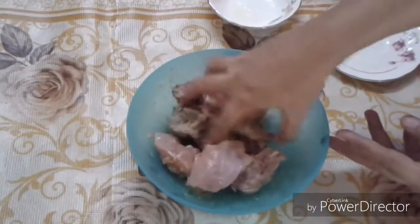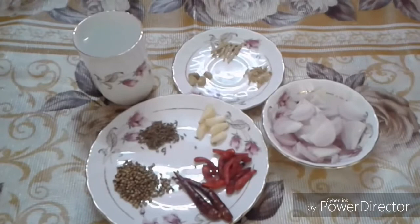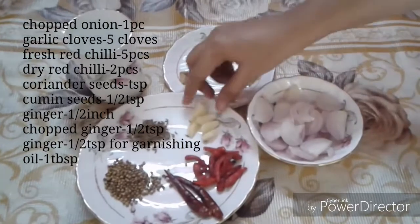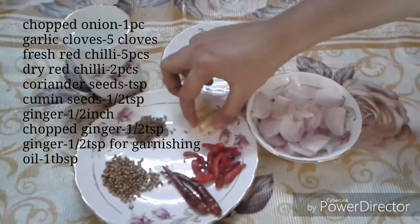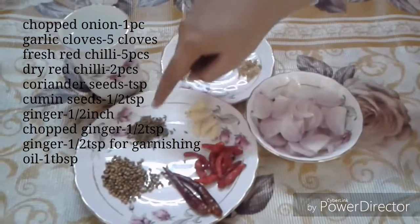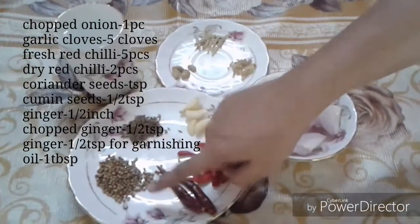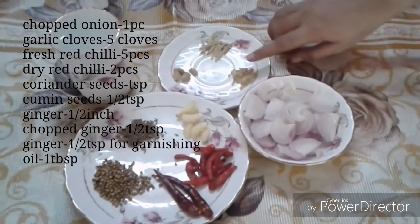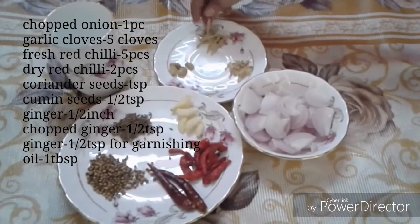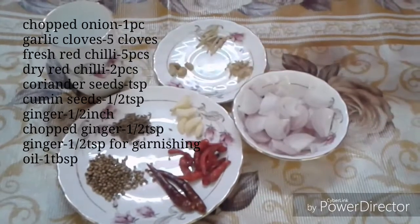Then we will prepare the chicken for the rest of the cooking. We need some other ingredients. We have some garlic cloves, fresh red chilli and dry red chilli, coriander seeds, cumin seeds, dhania khadi and zira. We have chopped them.